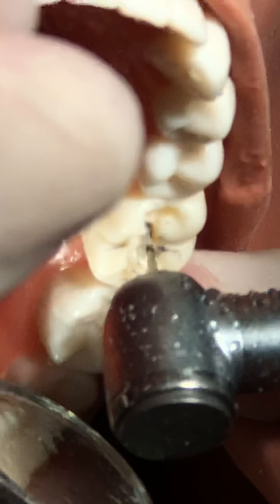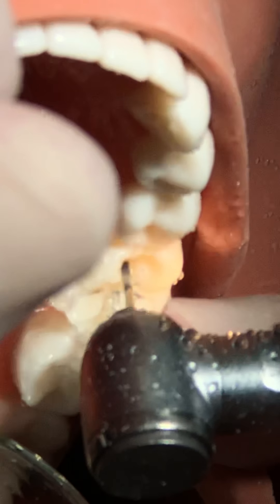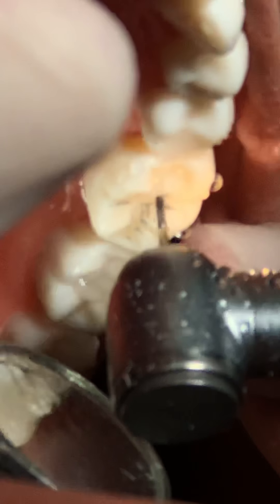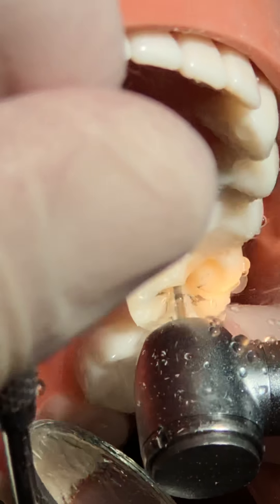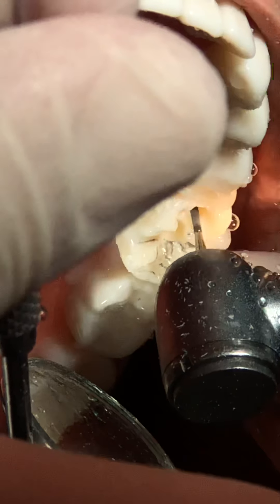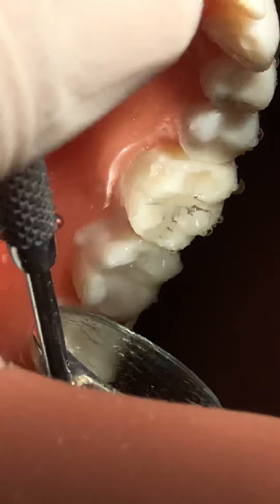The pulpal floor is fine. Do it step by step - it's much better when you're done with the occlusal part before going to the middle. We'll check it again to see everything is okay.